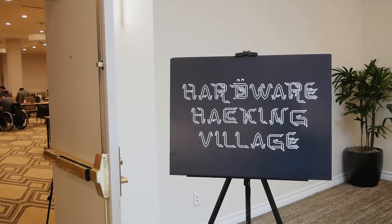My favorite Wi-Fi hacking tool right now is the Aircrack Suite. Though I have been playing with BetterCap, I am not as proficient with BetterCap as I am with the Aircrack Suite, but that's just a matter of time.